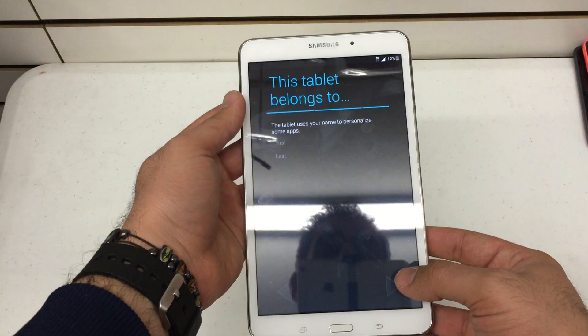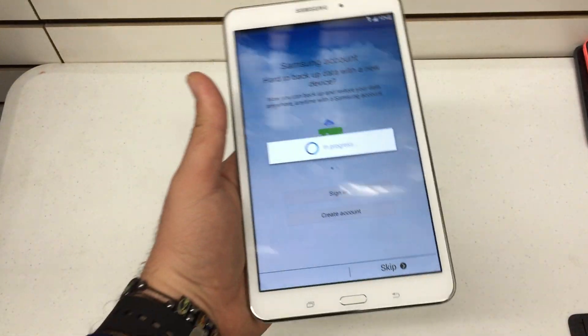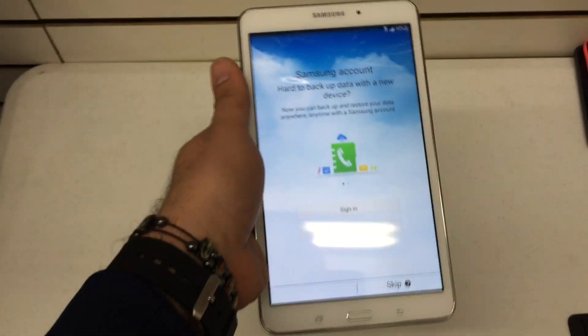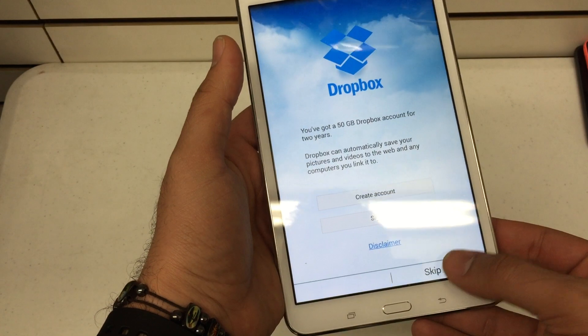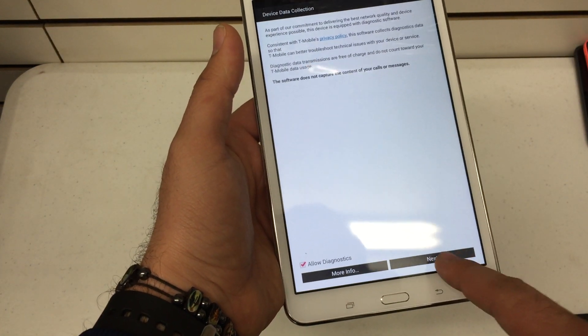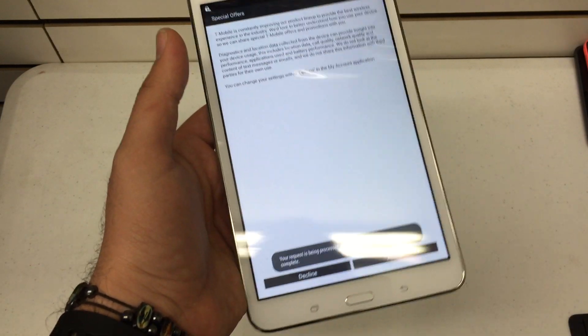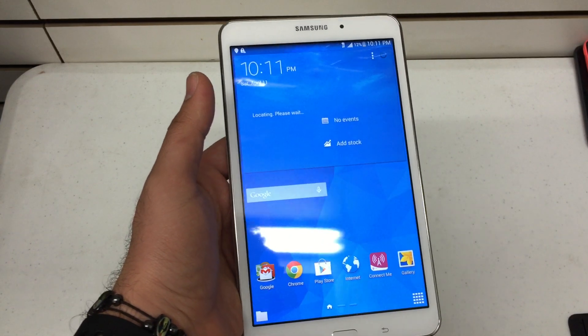What is hard resetting? Hard resetting is pretty much factory wiping your device using a sequence of buttons. Hard resetting is a really useful tool, especially if you're trying to securely wipe any information off your device — if you're planning on selling it, or if you just flat-out forgot your password and are looking to wipe the device clean.